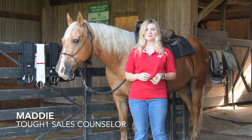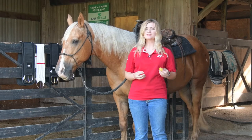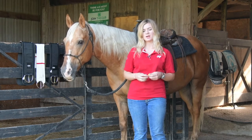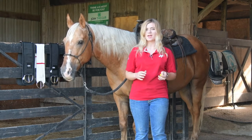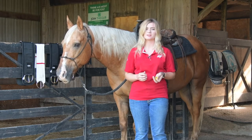Hi, I'm Maddie with Tough One and today we're going to be talking about how to measure your horse for a western cinch. It's always important when you're looking at western cinches to determine the correct size for your horse, because if your cinch is too long you're not going to be able to get it adjusted properly to stay on tight, and if it's too short it could cause galling and abrasions as well as a lack of stability to your saddle.